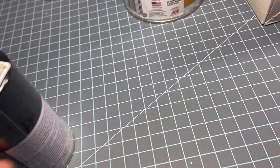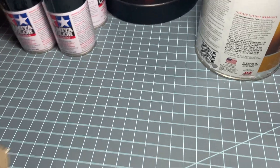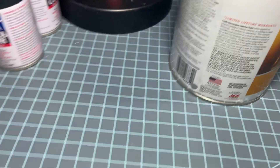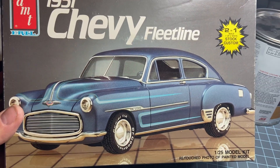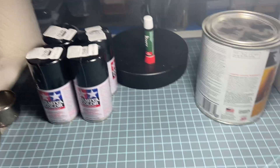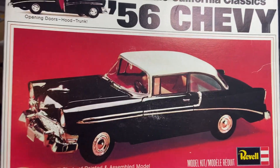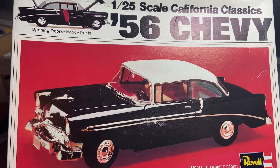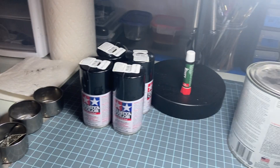I went there to buy some semi-gloss Tamiya paint before he ran out of it again, so I bought a few of those. Then he bought somebody's stash, so I bought the '51 Fleetline Chevy — I think I can do a lot of stuff with this kit, so I'm kind of looking forward to it. I found this vintage kit — it's a '56 that has all the opening doors and hoods and everything. I probably can do a lot with it, that's why I bought it.